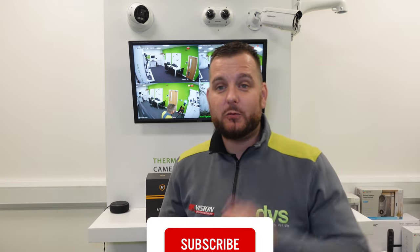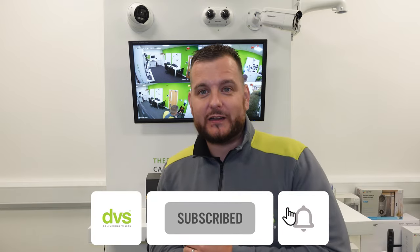Hello and welcome to another how-to video. My name is Dytech CTO at DVS. If you haven't followed us on all our social media platforms, make sure you head over there and hit subscribe, like, share — whatever you need to do. Make sure you follow us on YouTube especially and hit that subscribe button and the little bell notification to be notified of all our weekly content, because you don't want to miss what we're about to show you.